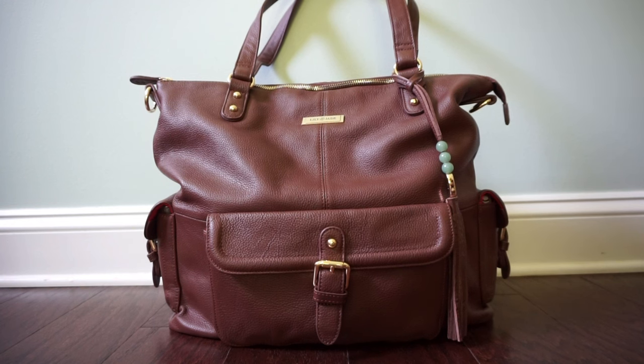One of my favorite things about this bag is that it's convertible, so you can use it tote style, messenger style, or backpack style, and backpack style has been my favorite way to use this bag. I thought based on how big this bag was that it wasn't going to be that comfortable, but it's actually really comfortable and I've been really enjoying it.